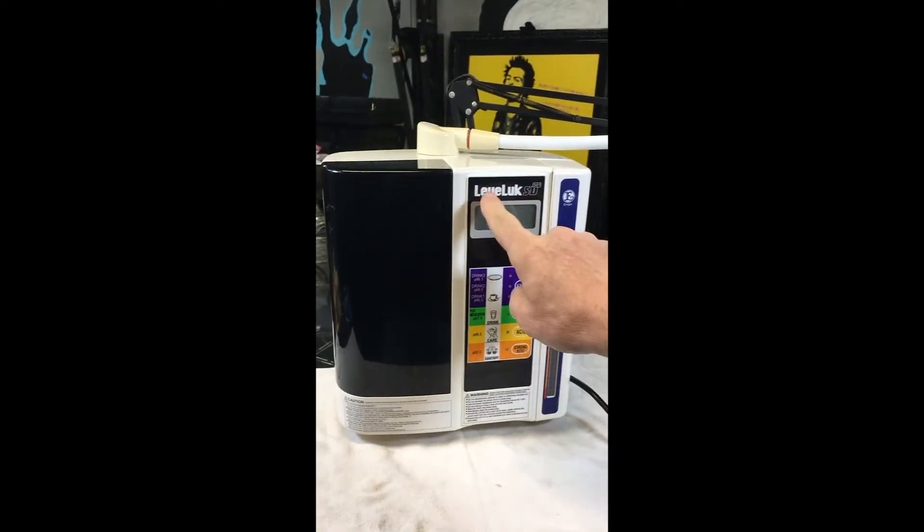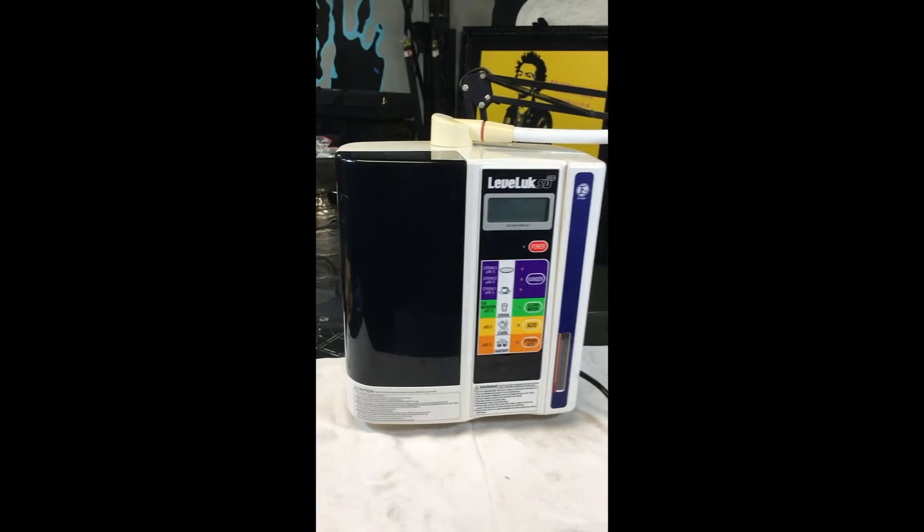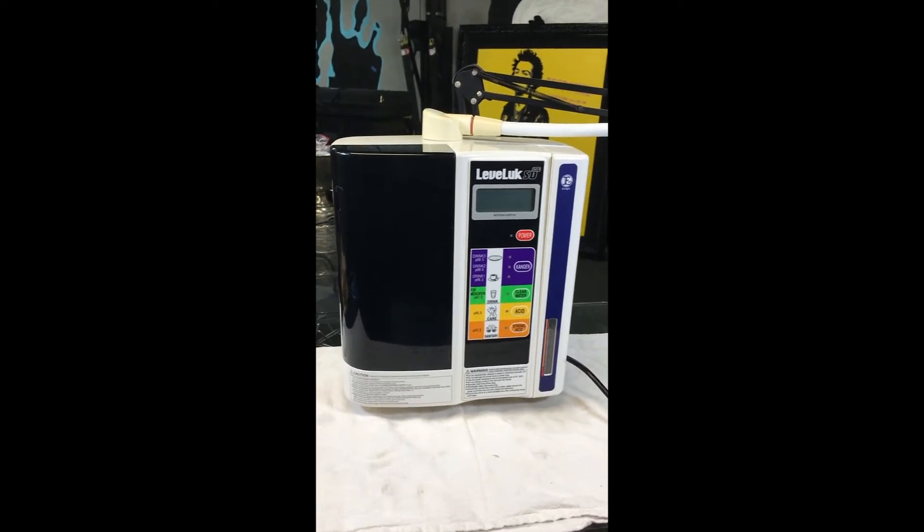Today we are taking apart the Leveluk SD501 Kangen machine. It's leaking, so I'm going to take it apart and see what's inside, see what's leaking.